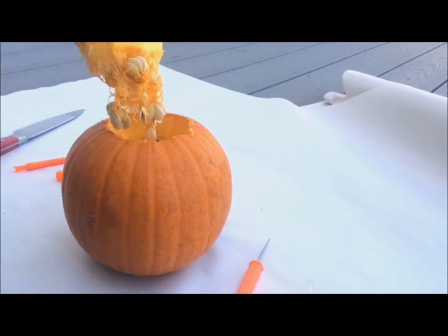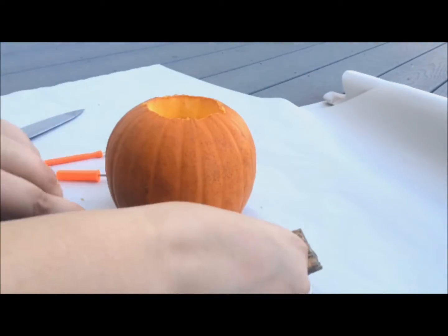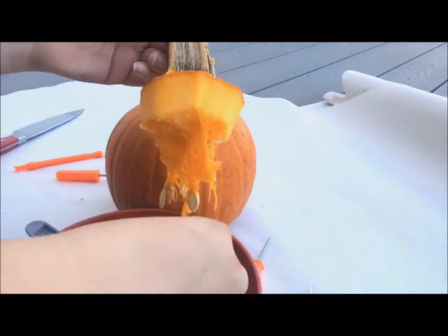Now we're going to clean out our pumpkin, and I'm actually going to be keeping the seeds. Like I said, I'm going to have another video at some point with a yummy recipe for pumpkin seeds, so hold on to those things because they actually make a really good snack.